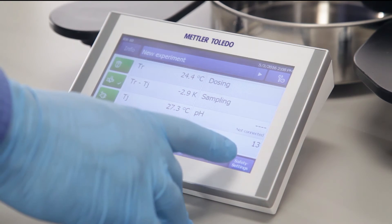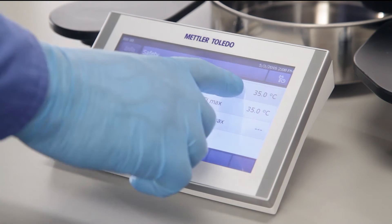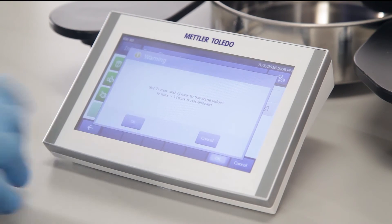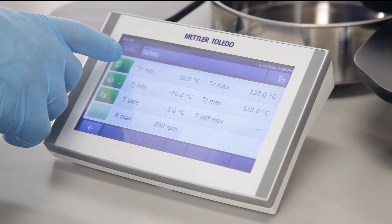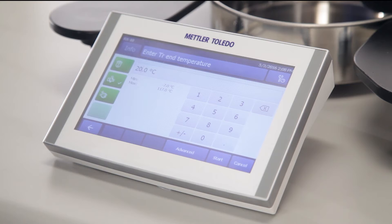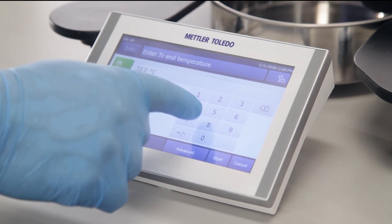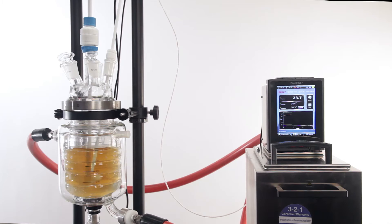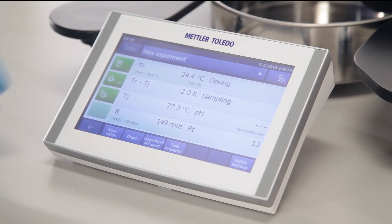If I want to make an adjustment to the safety settings, I can do so now. Let's give an upper limit for the temperature. Then I'll make an adjustment to the set point of the temperature by pressing the TR button — so reaction temperature — set it to a set point and hit start. You'll hear the recirculator kick in, and now the recirculator is going to change the temperature to 45 degrees.